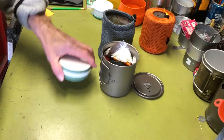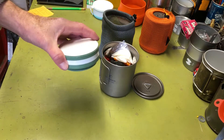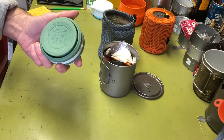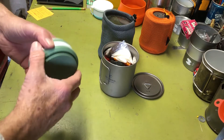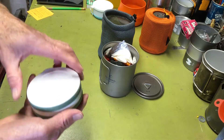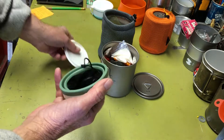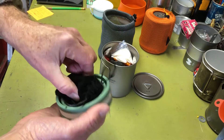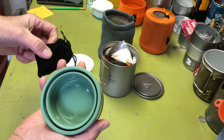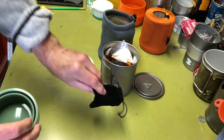I went online and found this collapsible silicone cup. It holds 355 milliliters or 12 ounces of liquid. A nice bonus is that I can store the tiny BSR gas burner inside the cup itself, which is really convenient.